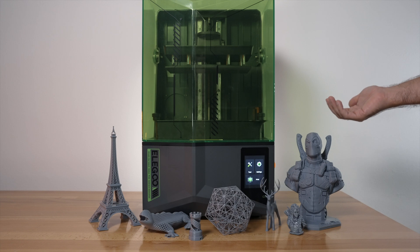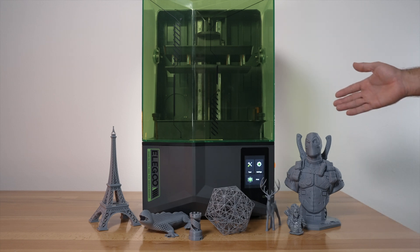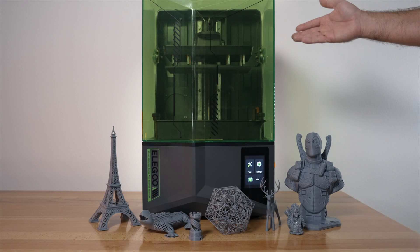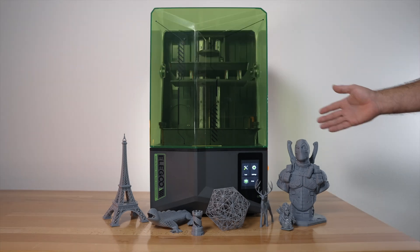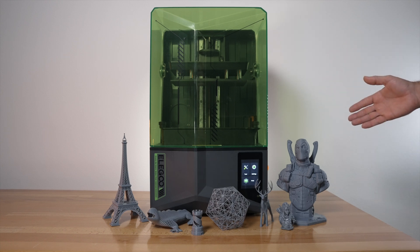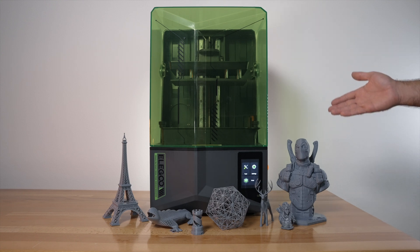We have a 12K mono screen that's quite high fidelity as you can see in the prints. The Fresnel lens helps the UV light come out perfectly straight for better precision. The build volume is large at 218 by 122 by 220 millimeters tall. The way the build plate secures is nice and easy to use, and the touchscreen is high resolution. Because it doesn't have fancier features like Wi-Fi connectivity or a tilting tub mechanism, it's aimed at more budget-conscious buyers, making it a great value for what you get.